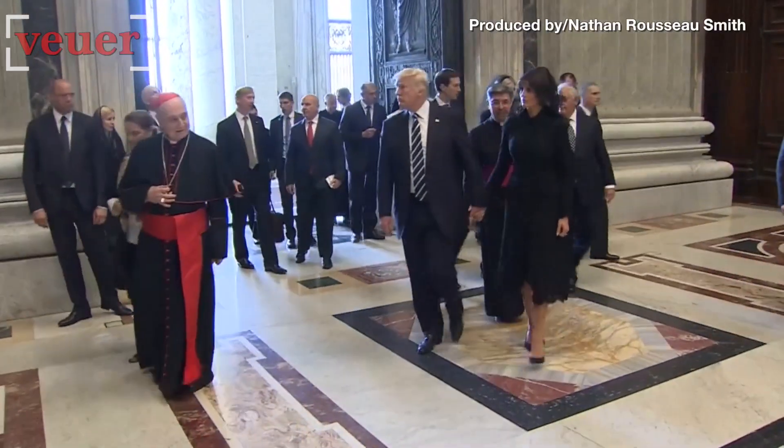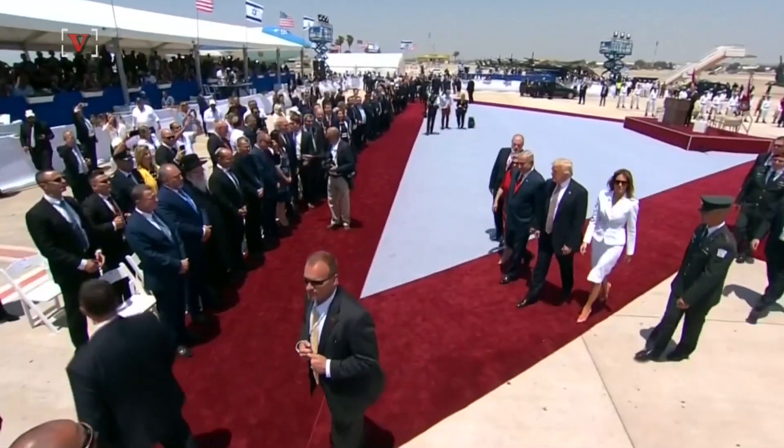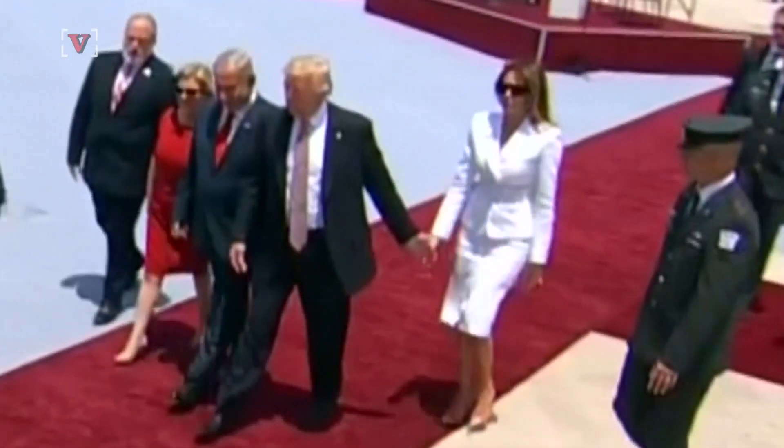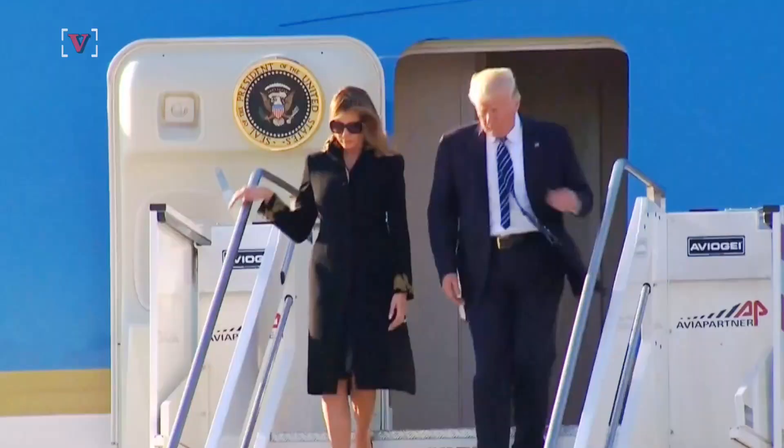Holding hands. It's an innocent enough gesture, but with a microscope trained on everything the President and First Lady does, Melania Trump appearing to swat away President Trump's hand in other moments like these can easily look like full-blown tiffs. With that hand swatting going instantly viral,